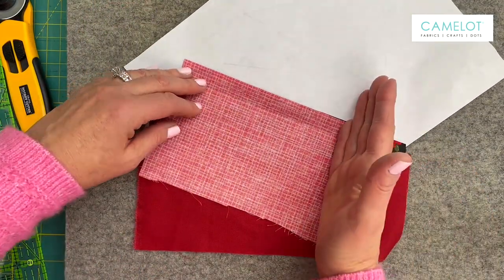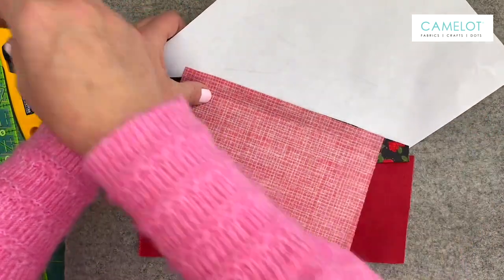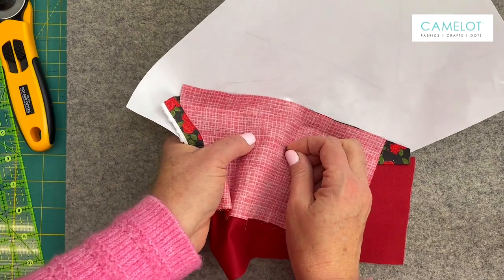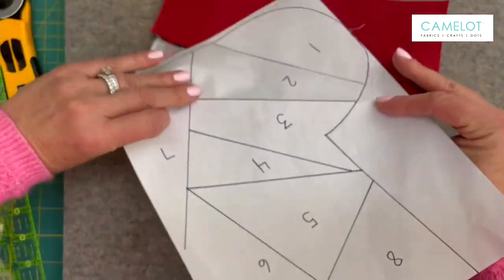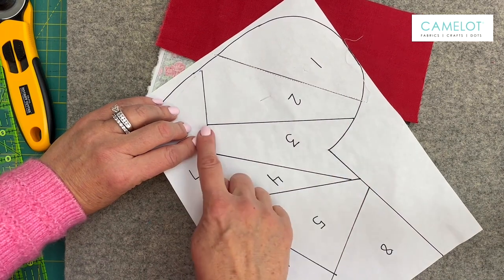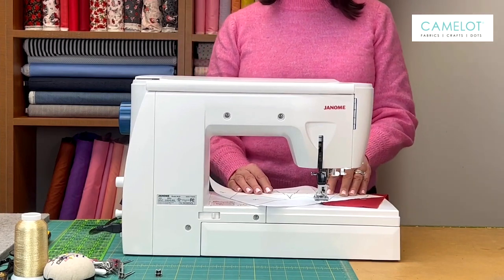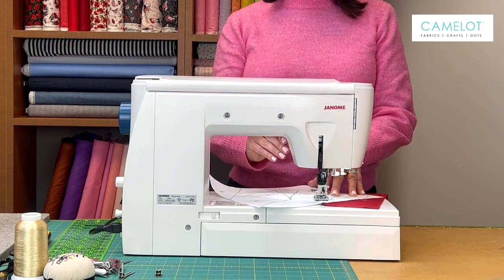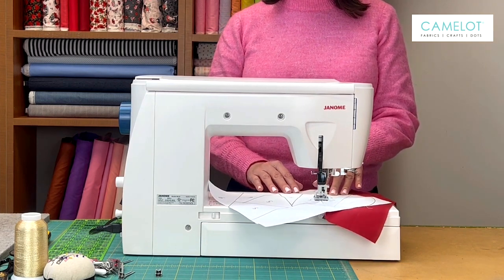I want to make sure that I'm covering — that I have enough fabric to go on to the right and enough fabric to go to the left. You could put a pin if you like. After many years of experience of sewing, I just kind of hold it in place. Then we're going to go back to the sewing machine and we are going to sew on the line between two and three, backstitching at the beginning and backstitching at the end. I'm sewing directly on that drawn line — that is my sewing line.